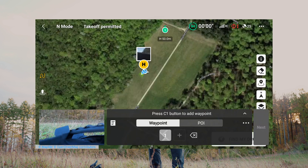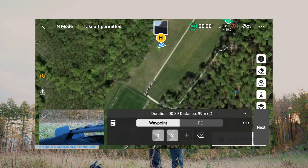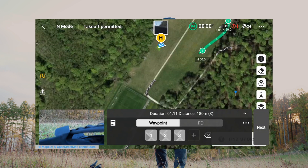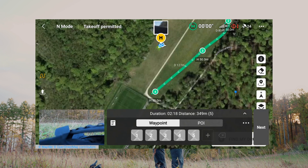This would be my first waypoint, then I will set my second waypoint like this, and my third waypoint would be over here. That's a bit too close to the tree, so I will delete this third one. I will set a new one here and then a third one there, and a fourth one here.